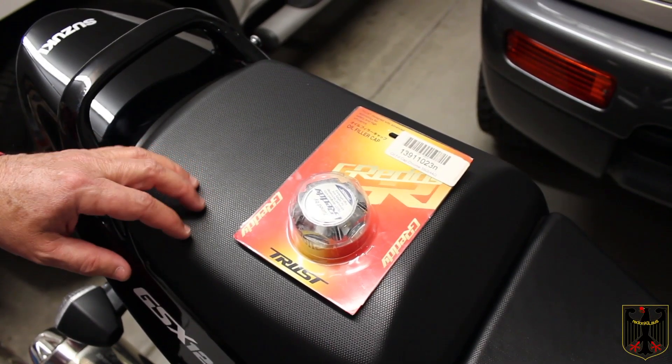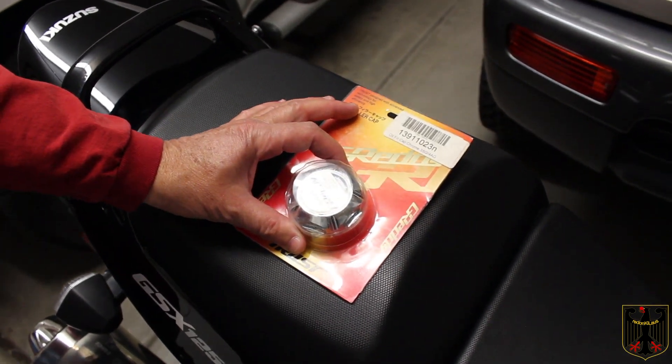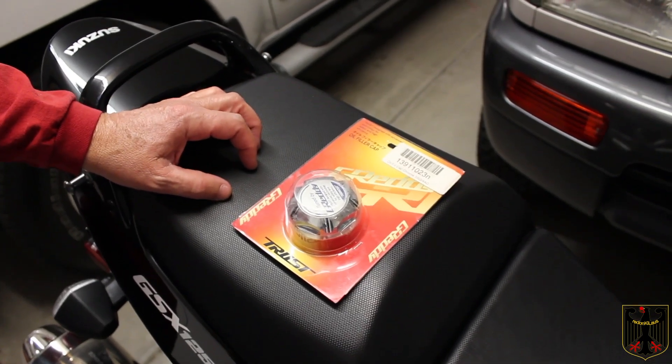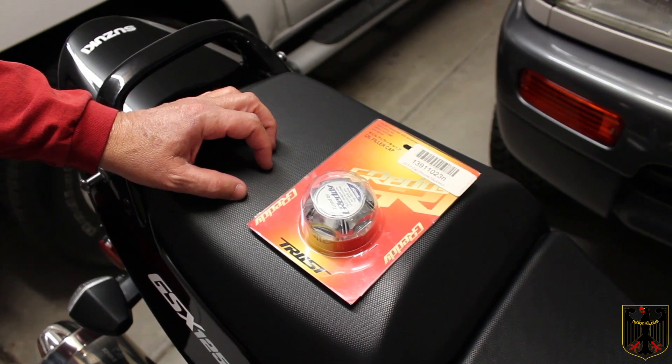Konnichiwa! Ohayou gozaimasu. Today's video is going to be installing an oil fill cap from Greddy, our trust, and we're going to install it on our 1997 Toyota 4Runner 2.7 liter engine.